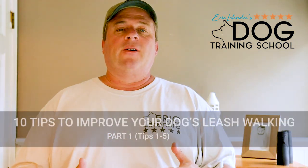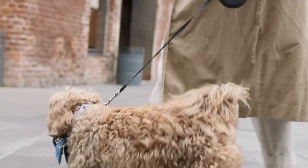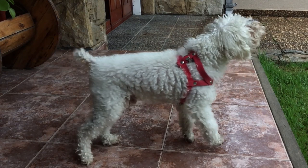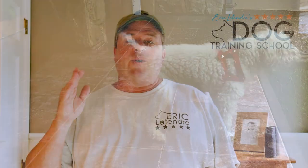Hey, my name is Eric Littender, and in this video we're going to talk about leash walking, getting your dog to heel on command. You want to make sure that you can get your dog to walk with you, because your dog needs to get off the property at least three or four times a week — more if you can. They need both physical and mental stimulation. A lot of dogs I see with behavior problems never get off the property. So watch this video — I'm going to give you 10 tips on how to improve your dog's heel command.